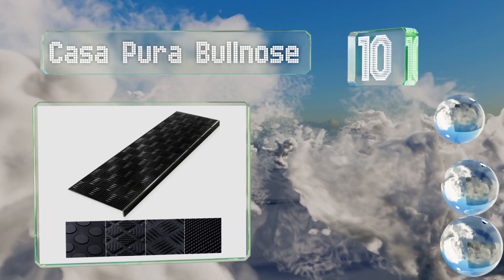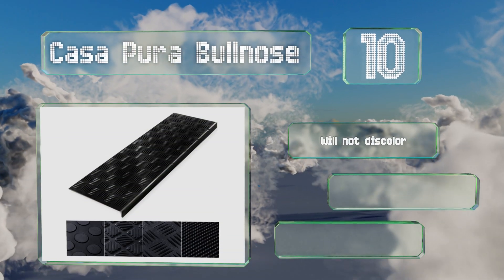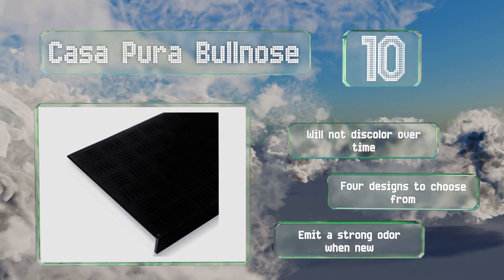The Casapura Bullnose has a raised surface with grooves to facilitate water runoff. They come with adhesive strips on the back, won't discolor over time, and there are four designs to choose from. However, they do emit a strong odor when new.